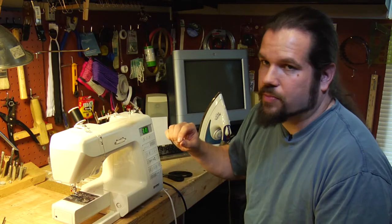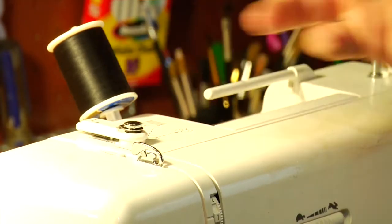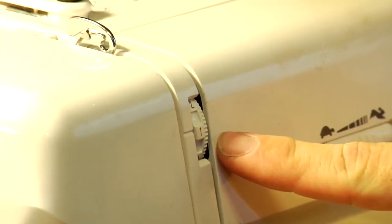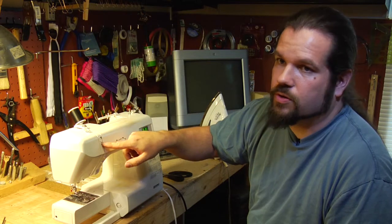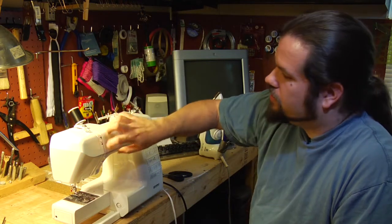The basic parts of the sewing machine are your thread holder and your tensioning apparatus, which could be like this one mounted inside with a knob on the front, or could be a big dial on the front.